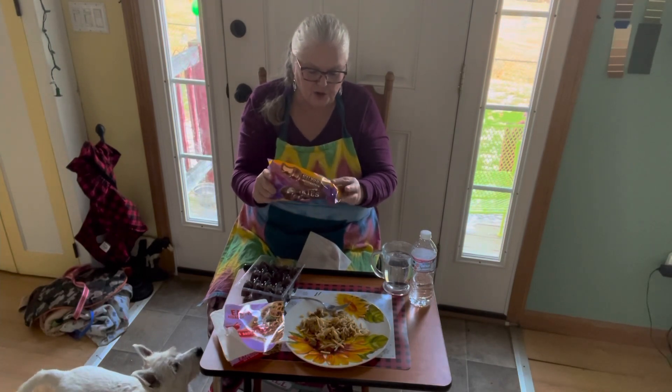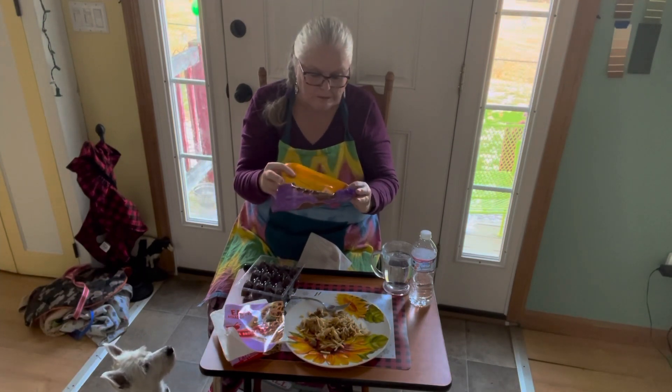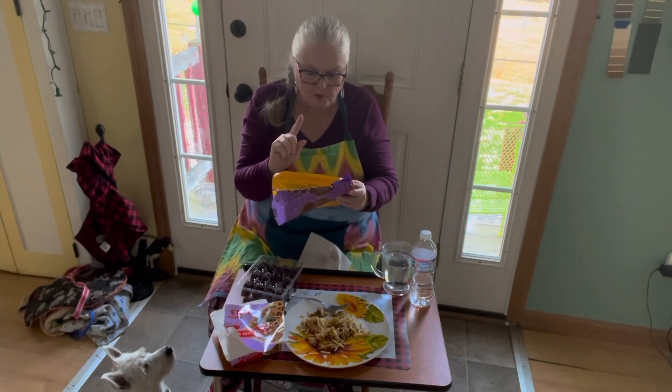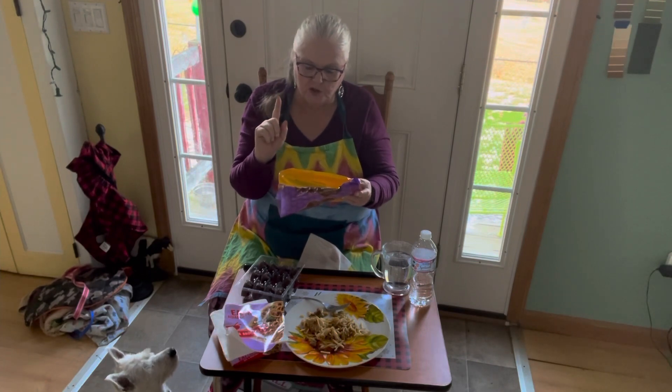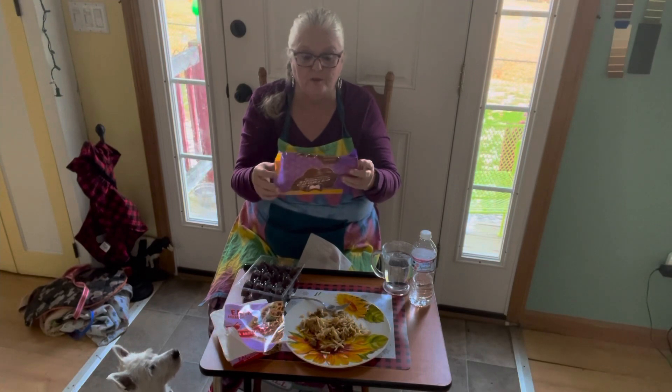Calories per serving: 110. Two cookies per serving. Sodium: 30 milligrams — very reasonable. Total sugars: 11 grams, includes 10 grams added sugars, that's 21 percent.